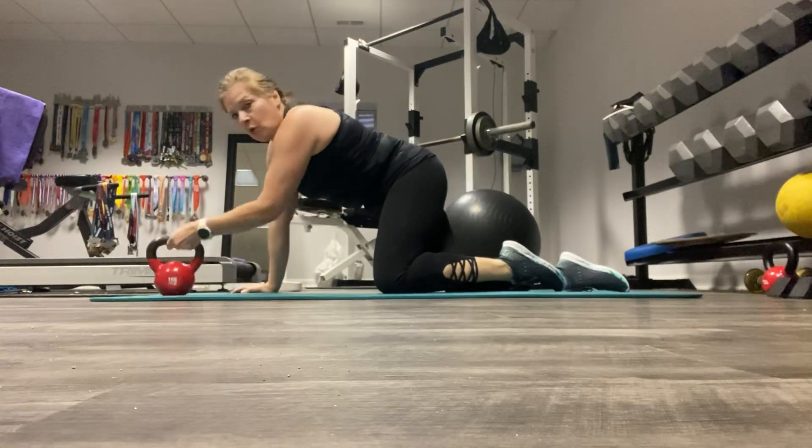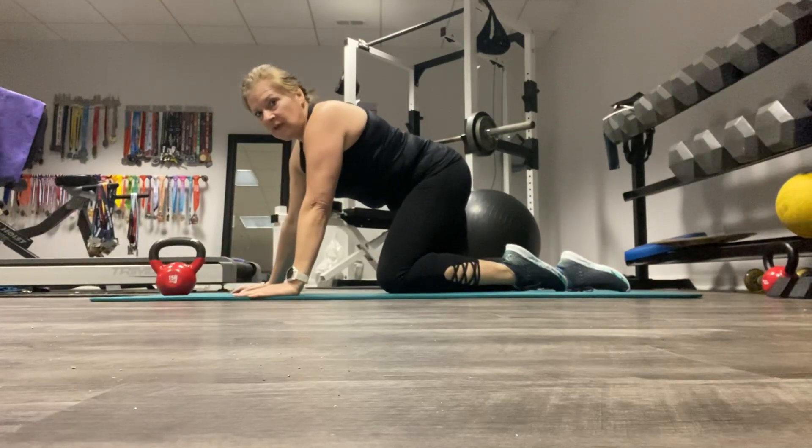You probably want a handweight or kettlebell for the renegade rows.